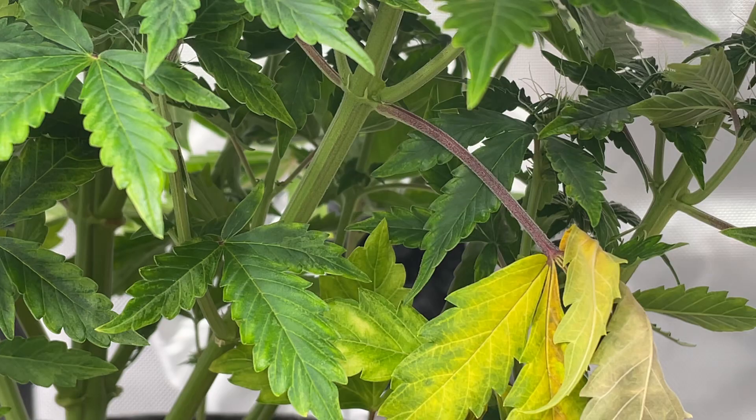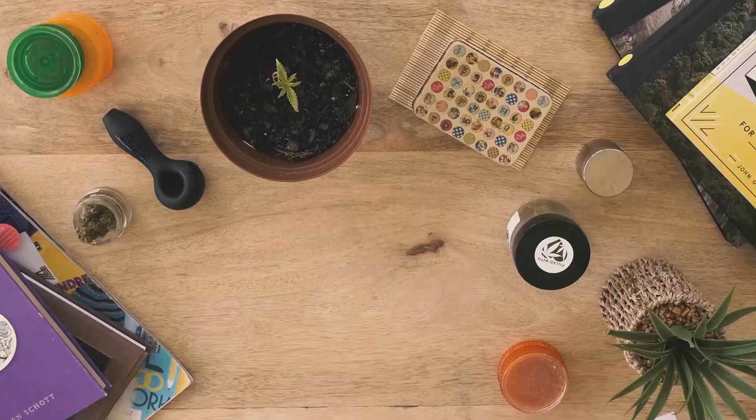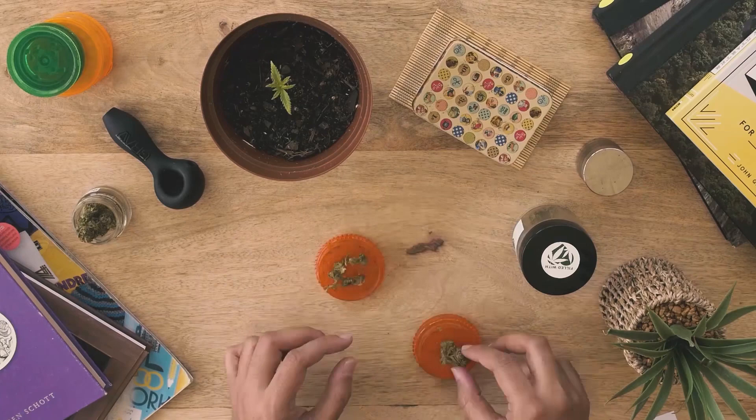Mosaic viruses can also survive after the plant has been harvested and dried, so it can even transfer from a blunt or cigarette filled with plant material that has the virus to a healthy plant.